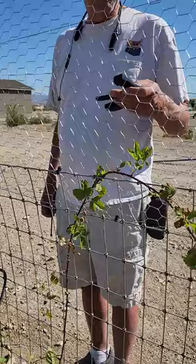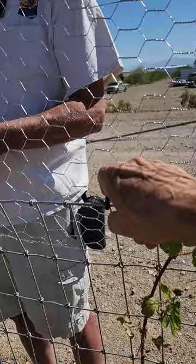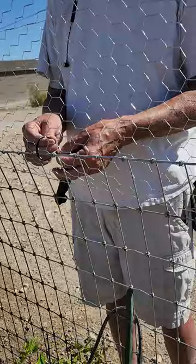Hey Al, what you doing? Putting on zip ties with my handy dandy little tool from Harbor Freight. It cuts it off so it doesn't cut you. It cuts it so it doesn't leave a really super sharp edge.